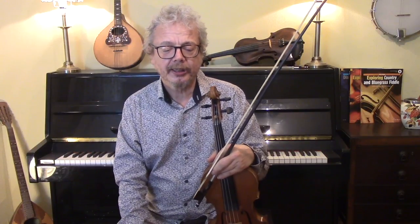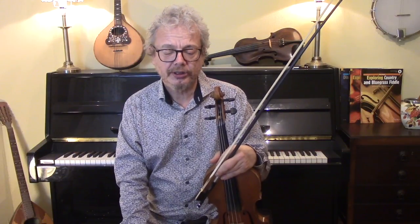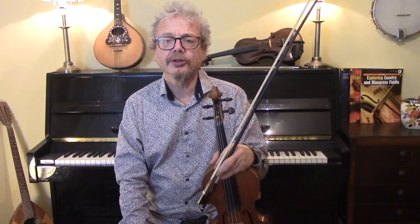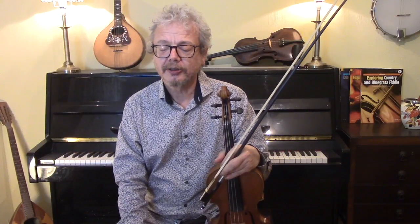The first thing before we start playing is, if you can play vibrato, then do. Not only because it's a slow and passionate tune, but also because Scottish music, unlike Irish, does welcome vibrato. It sounds very appropriate.